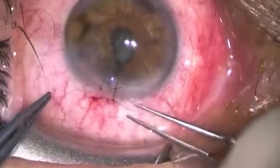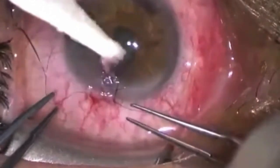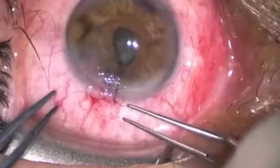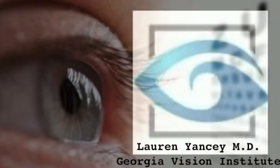Thankfully, the end result of this surgery was excellent. The patient did not have any infection and underwent subsequent cataract surgery for traumatic cataract removal later, resulting in 20/30 vision after full recovery. Thank you for watching the footage of one of my favorite open globe repairs.